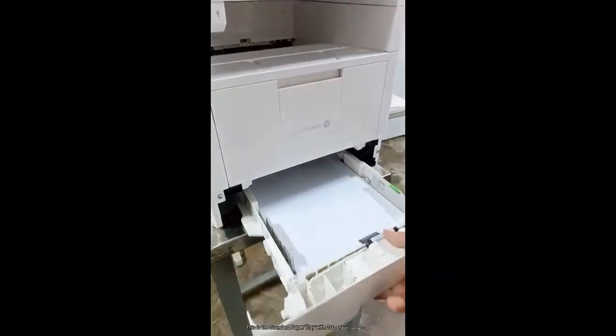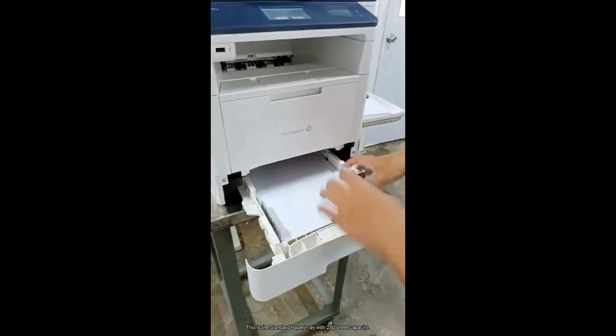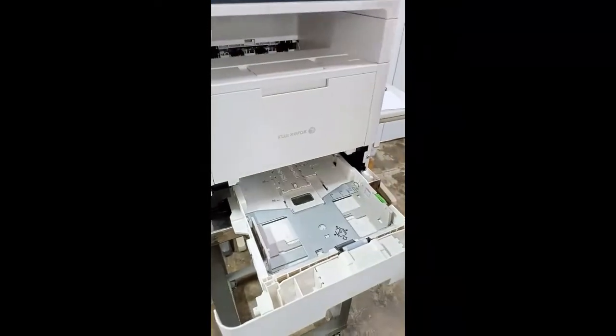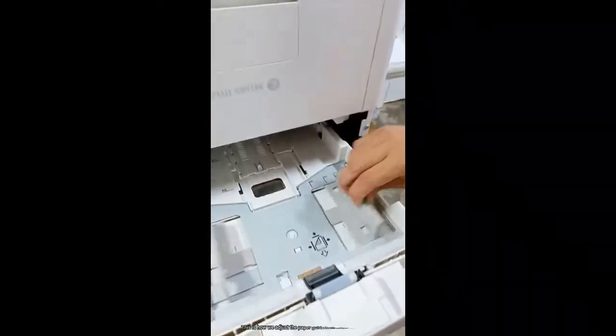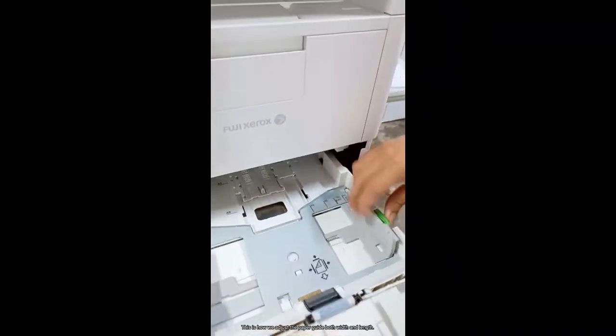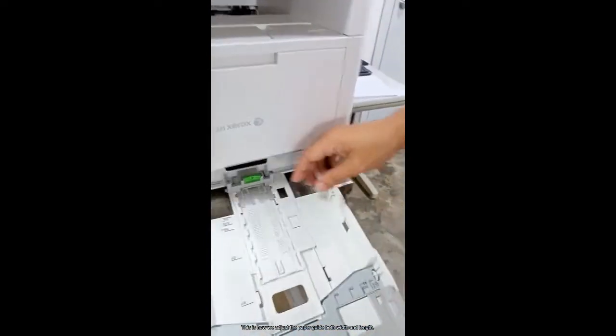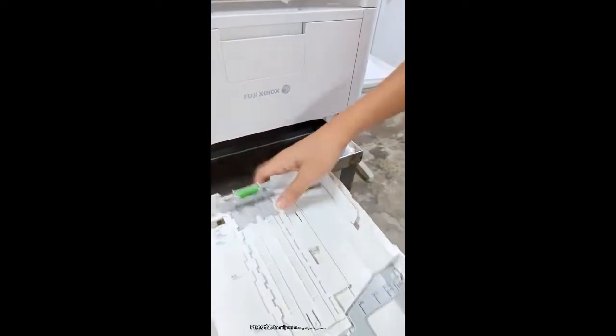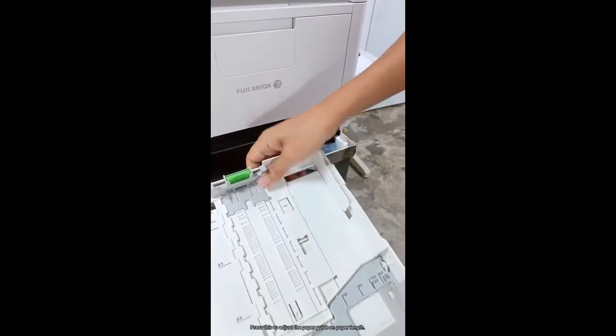This is the standard paper tray with 250 sheet capacity. This is how we adjust the paper guide, both width and length. Press this to adjust the paper guide on paper length.